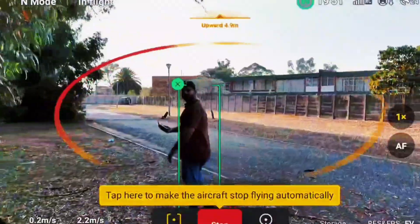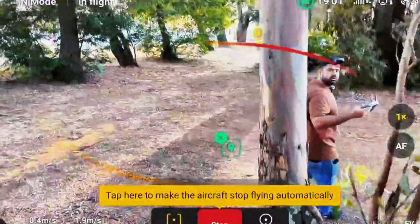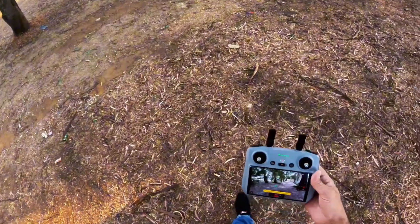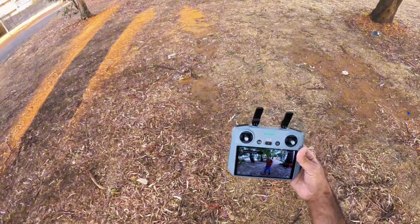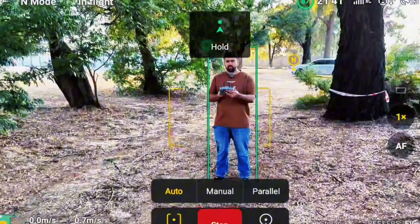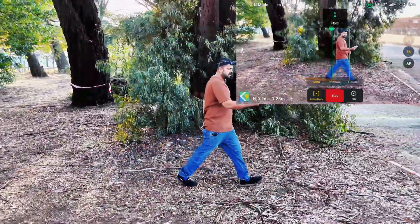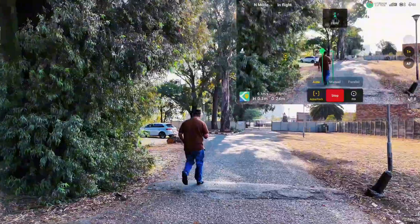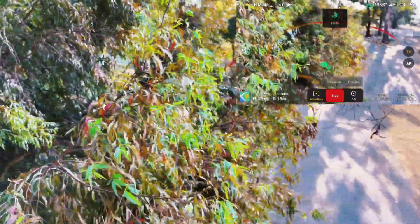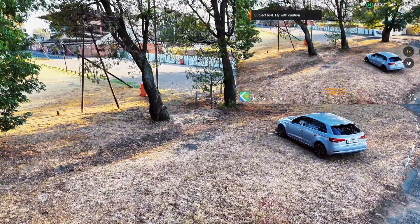I can see it can detect some obstacles already. Alright, the drone just lost me and now it's trying to find me. Subject lost. Let me track myself again. I'll keep it on auto — on auto it will keep changing the position by itself. Right now it's on active track 360. There you can see my drone — it's stuck. I don't know what it's trying to find out, but it has definitely lost me.